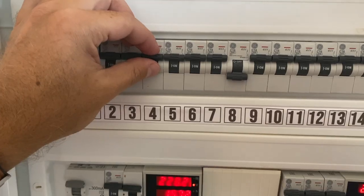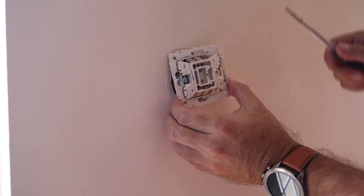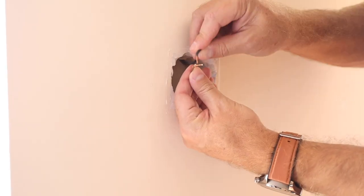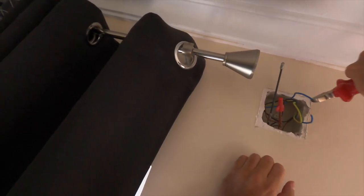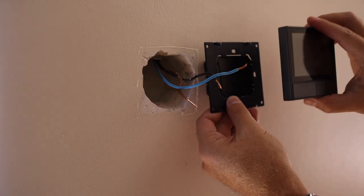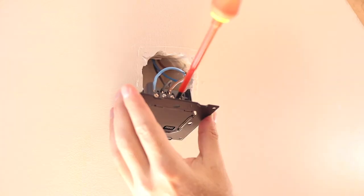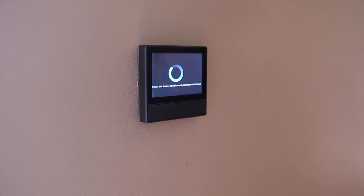In terms of installation, it's really easy. Don't forget to shut down the circuit breaker for the area you're working on — if not sure, just shut everything down. In my case, the only difficulty was that I didn't have a neutral cable at my switch, so I found a junction box and grabbed one of the neutral cables, passing it through to the switch — just about two meters away. Once I had the neutral I could plug it in, turn everything on, and it worked.